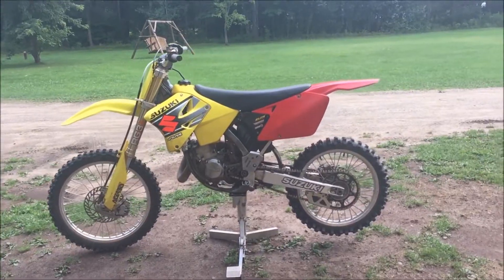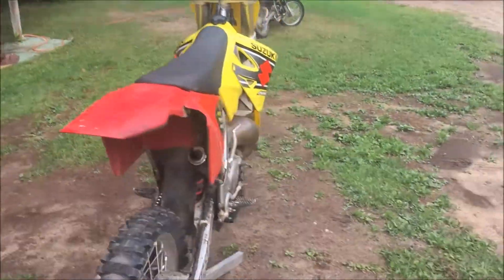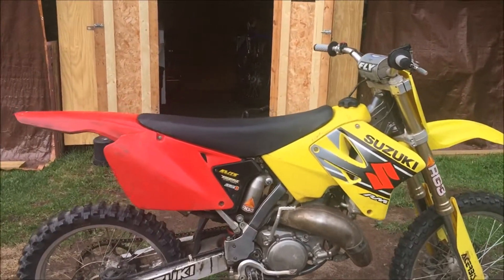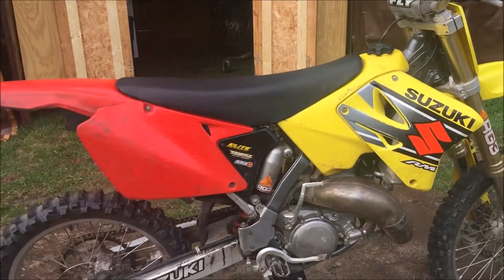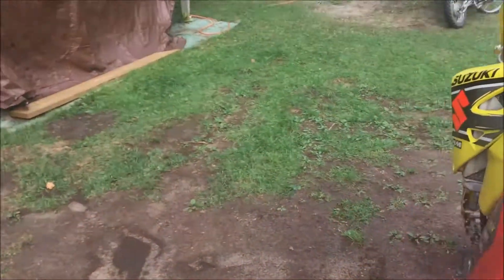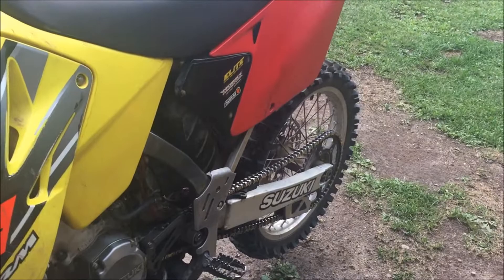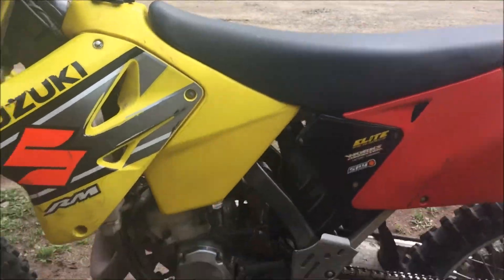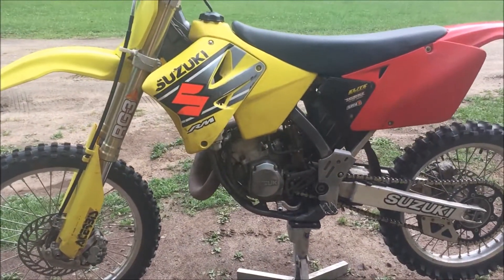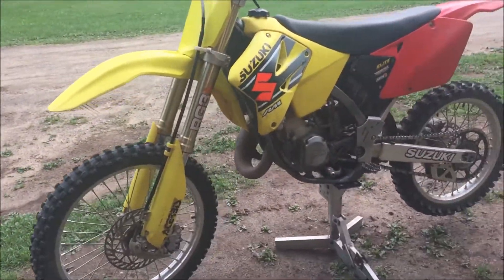It's been a few days since the last update on this RM125. My camera ran out of storage last time, so it's been two or three days. Cleaned the filter, took the carb apart, put a little bit smaller main jet in because it was really rich on top end. I'm going to do a plug chop to see if I need to change that back. The main problem was the air screw was only out half a turn - it should have been out one and a half turns.